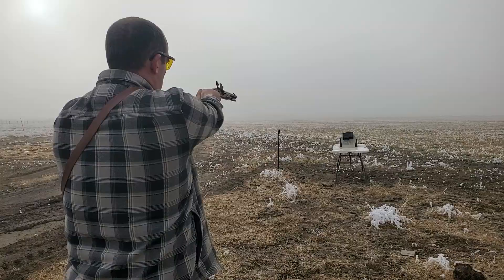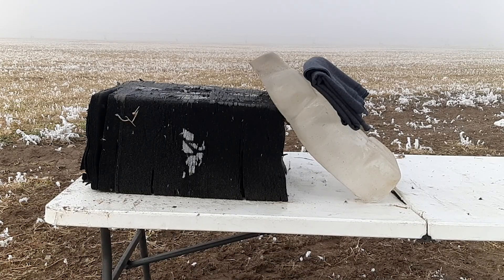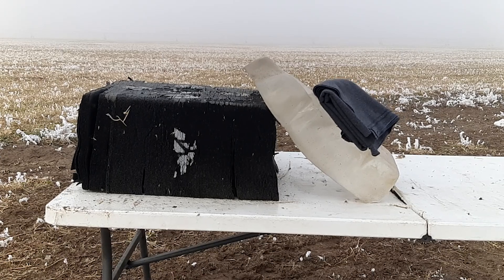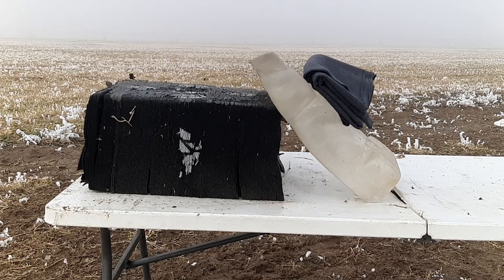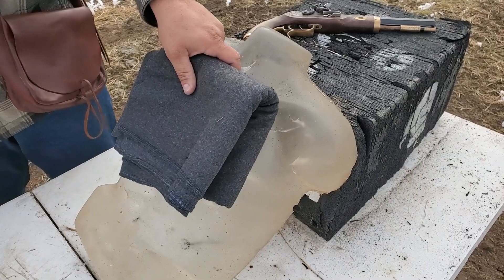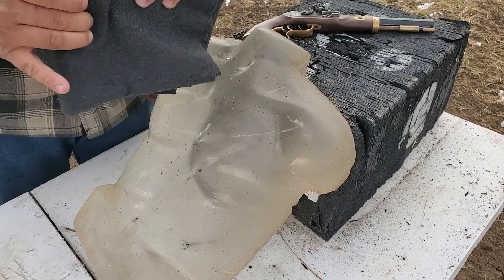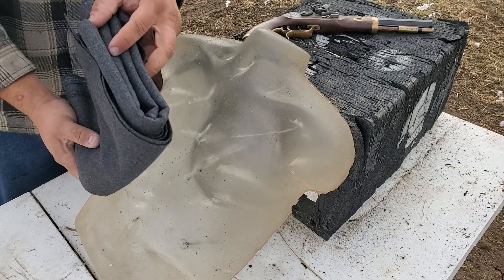It went all the way through 32 layers of wool.